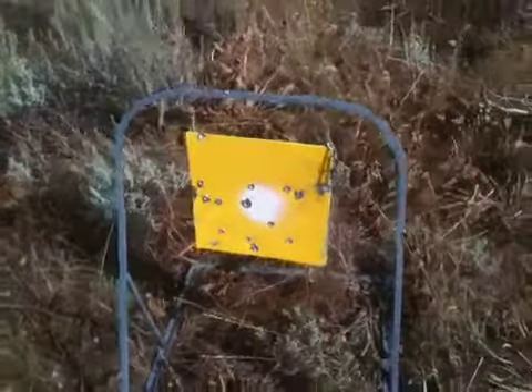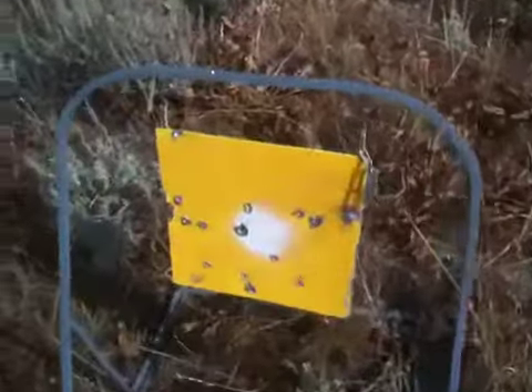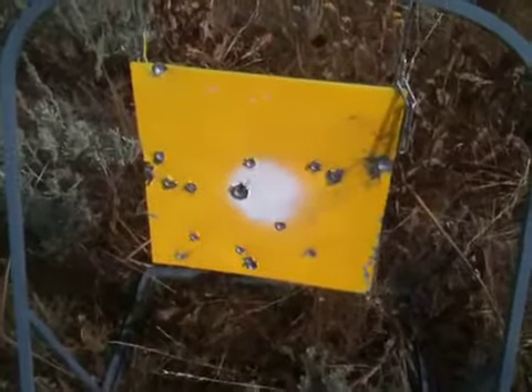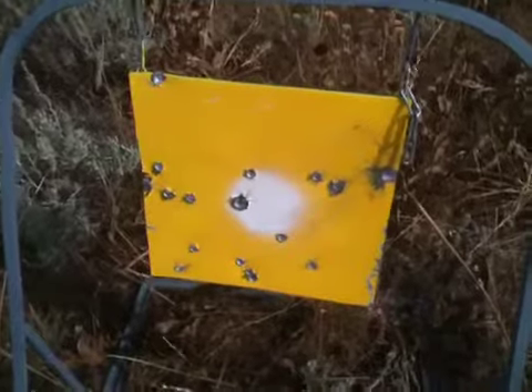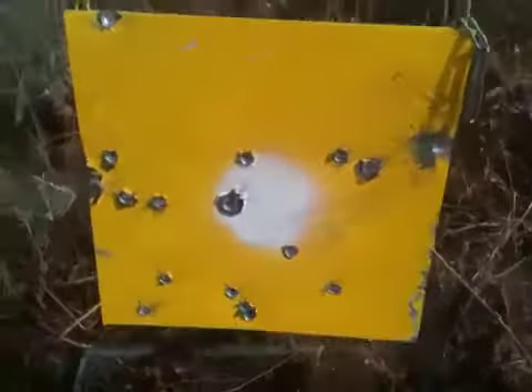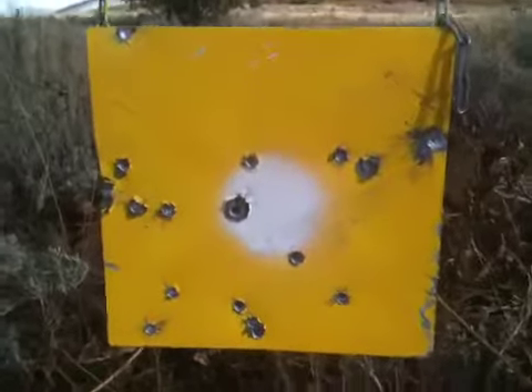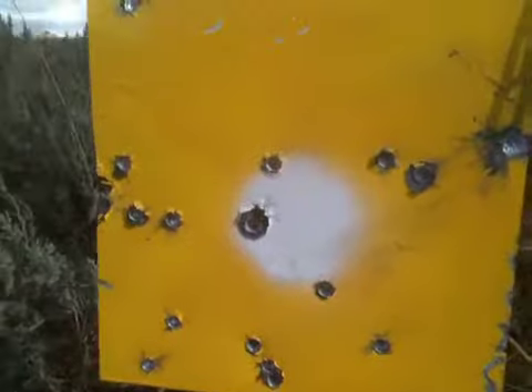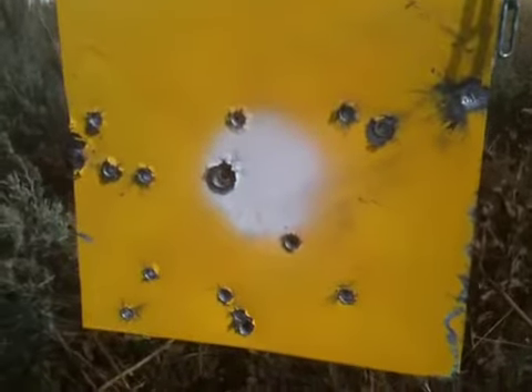Alright man, this is a quarter inch plate at 300 yards with my DPS AR-15, Wolf Full Metal Jacket. People say Wolf rounds are no good — I kind of beg to differ on that one. This is 300 yards.